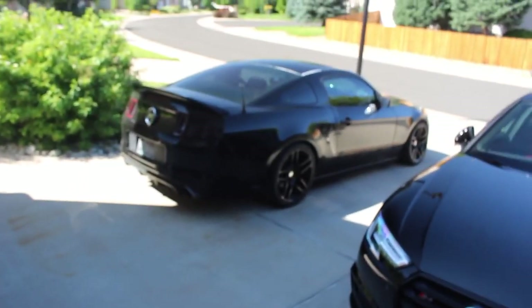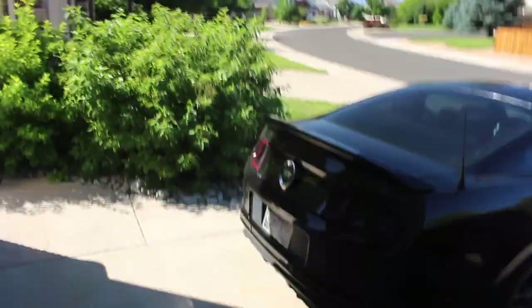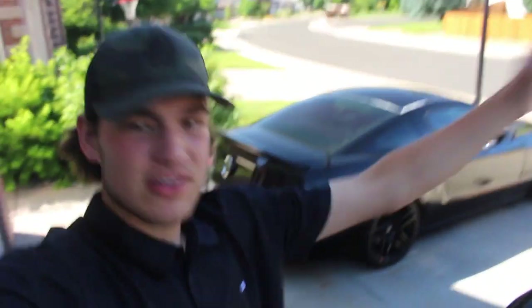After the full bolt-on, I'm wanting to save up for boost — whether it be a ProCharger or a top-mount supercharger, I'm going to boost the car. That's just a rough idea for the future, but I would like to boost it and I'm going to work towards that.